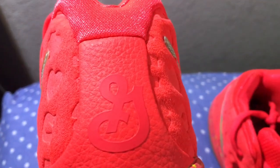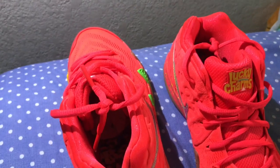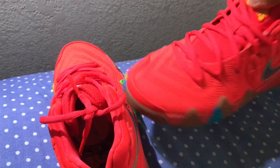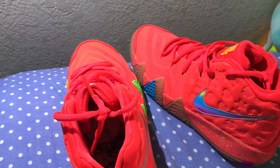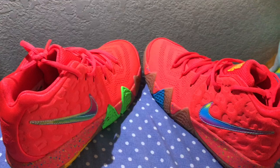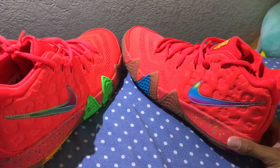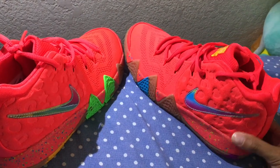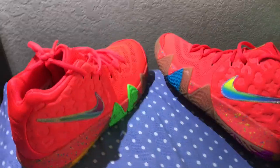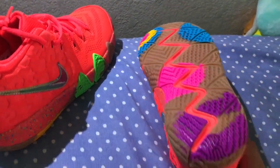On the back of this one is the General Mills logo. This is such a dope pair. Definitely out of the cereal pack, I think the Lucky Charms was — they paid more color-wise. It's the most unique and the details are insanely awesome.